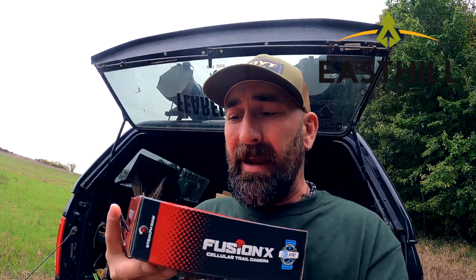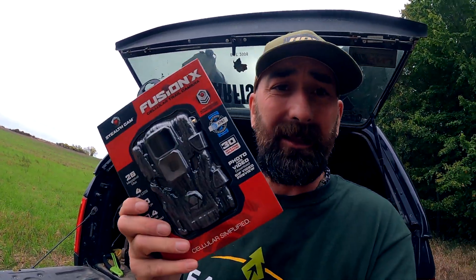We have made it to the deer camp. We got to set up trail cameras. We're going to set up two archery spots today, but the first thing we need to do is get Fusion's Stealth Cam hooked up to the network on our cell phone so that we're able to see pictures of what's going on out here at deer camp at home.